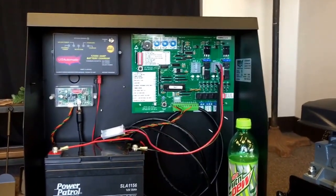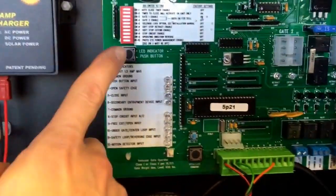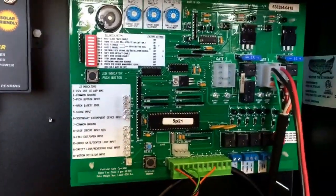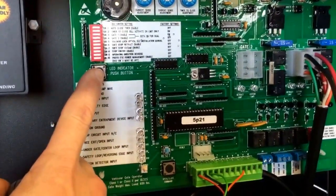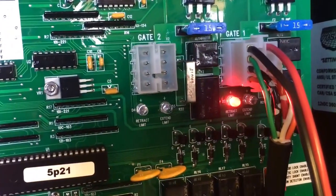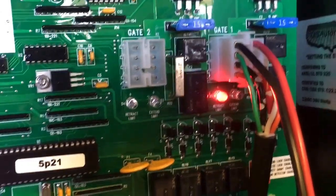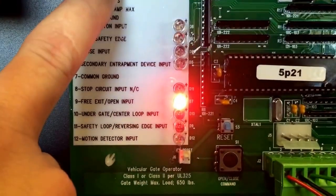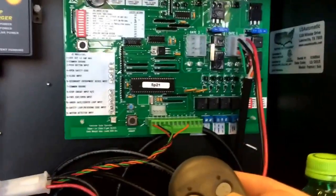How do you know if the gate is being held open by button number two? On your board you have the LED indicator button. Notice there are no lights on this board — that's to conserve battery power. Press the LED indicator and now underneath gate one plug-in it says 'retract limit,' meaning the gate is in the open position. That light next to number nine — 'free exit open input' — means button number two is holding the gate open.